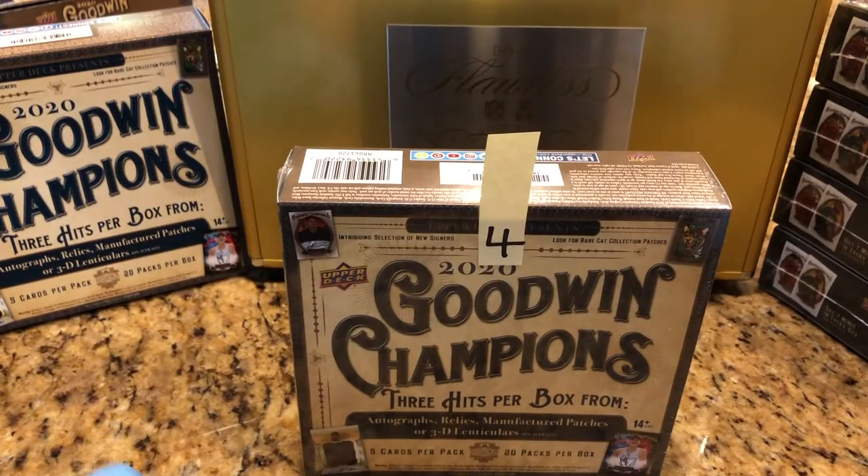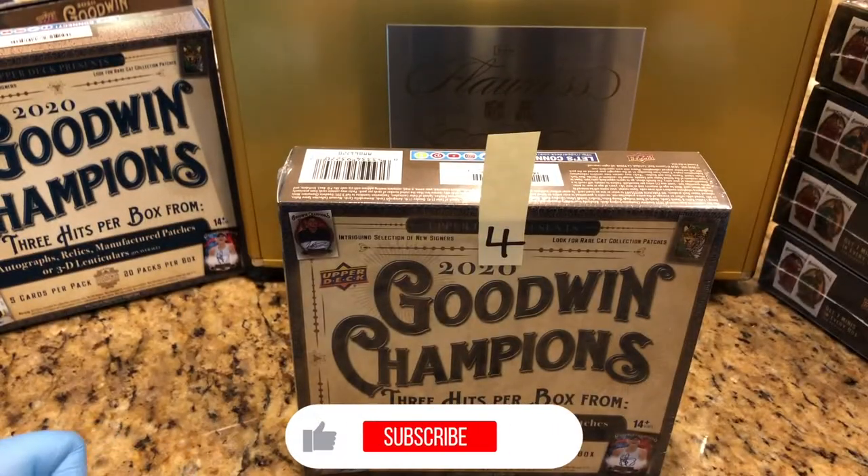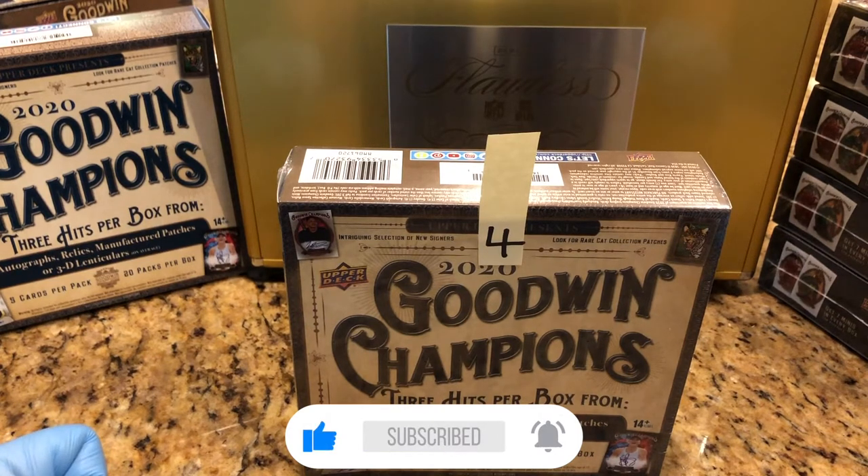Hey everyone, Hobby Box Break here. Hit that like and subscribe button. Don't forget to hit that bell in the bottom right hand corner so you know exactly what's coming up next.